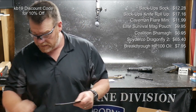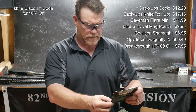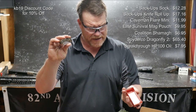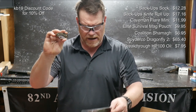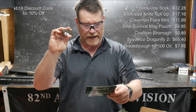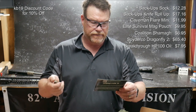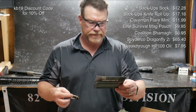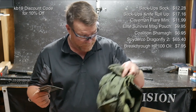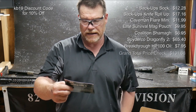Spyderco Dragonfly — this guy retails, it says on the card for $95. The Battle Born Knife Oil is $9.95. The Shoev Star Schmag is $8.99. The Sack-Ups Knife Roll-Up is $17.50. The Rifle Sock is $15. The Elite Survival Systems Mainstay magazine pouch is $15. And the Flare Mini Barrel Heat Indicator is $12.